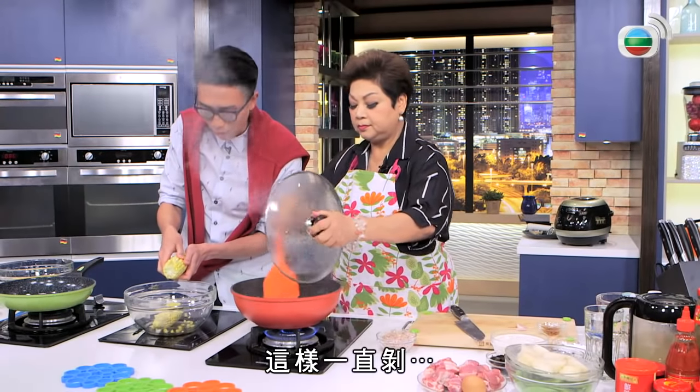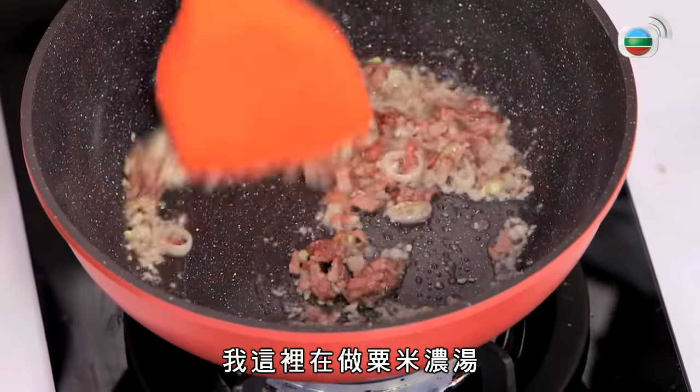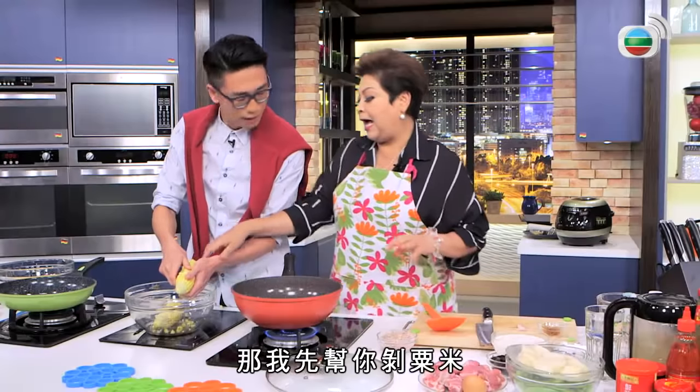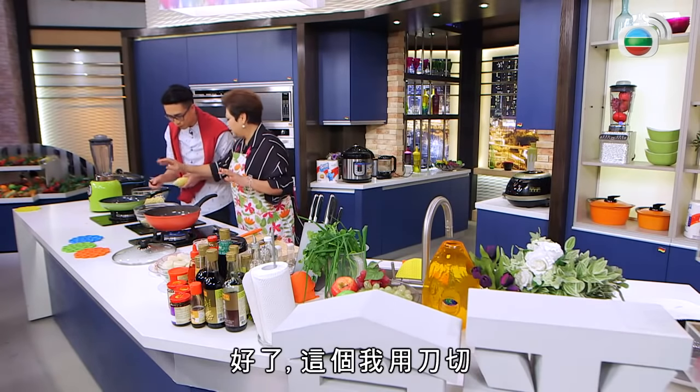一邊撕，一邊撕。肥媽，我這裡做粟米濃湯，在這裡爆乾蔥頭和雞，我先幫你做粟米。行了，你慢慢來吧，謝謝，走開。其實坦白說，煮熟的粟米是容易做的。可以了，我這些用刀切的，切一會兒就行了。